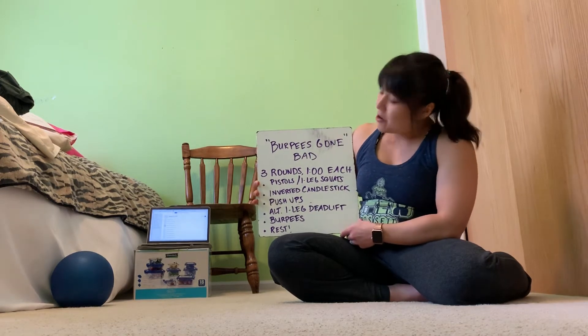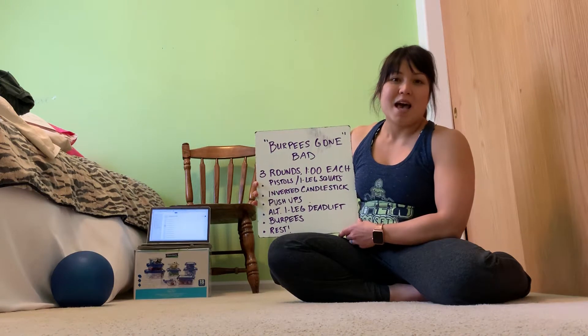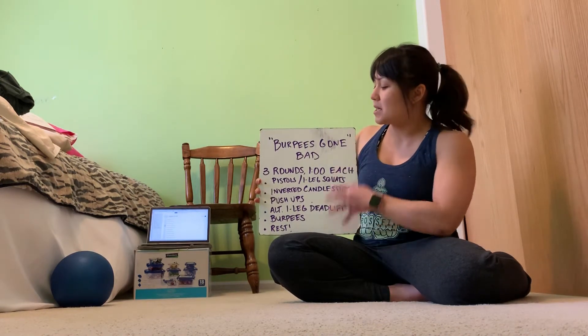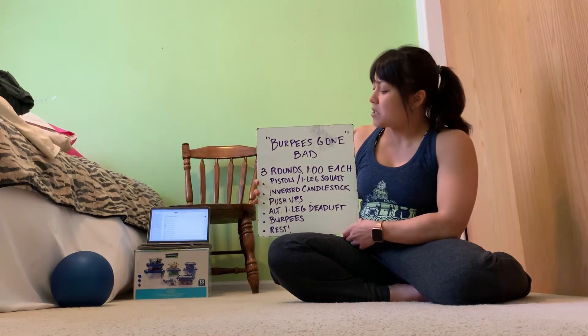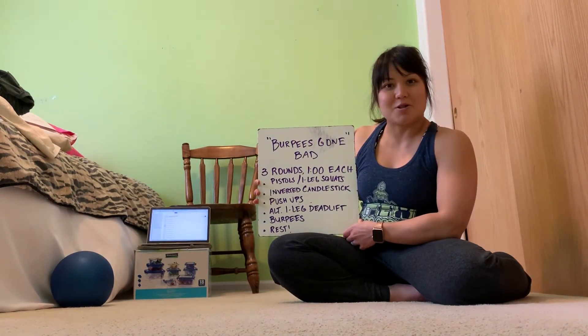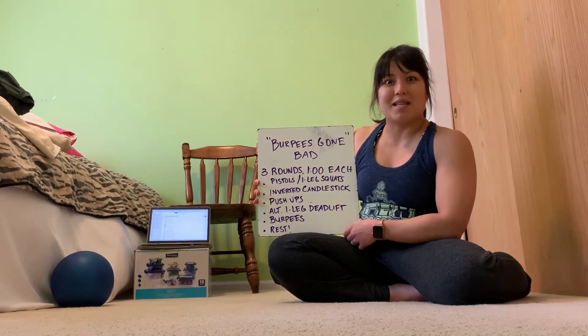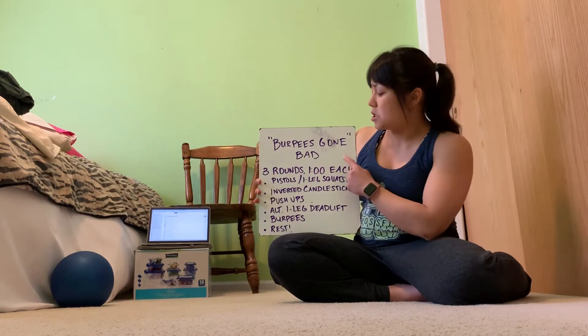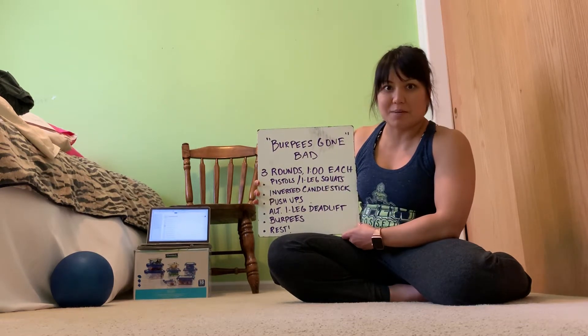So let's go over the different movements and how to do them. I'm actually going to split this into another video so we can do the entire workout, which will be about 17 minutes or so. The actual workout will be in the next video, so if you're ready to do that, go on ahead, but if you want to go over different scaling options, I'm going to do that right now.